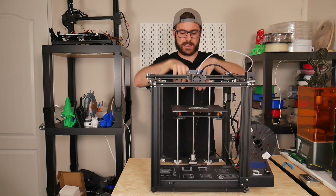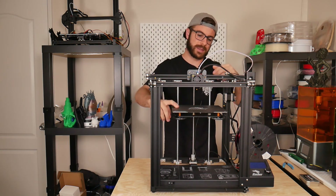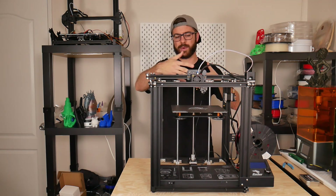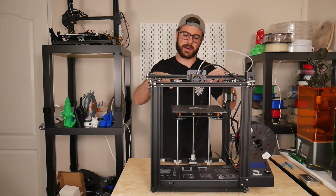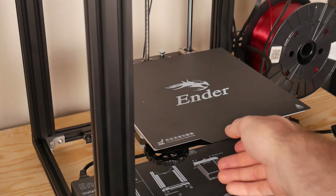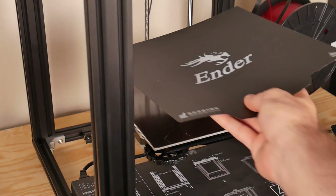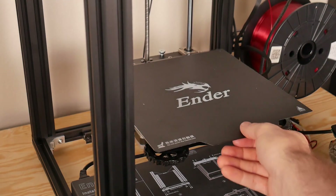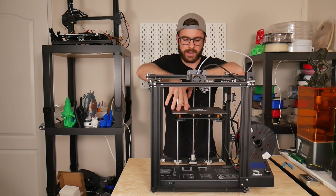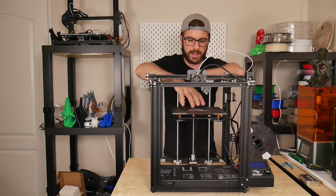As far as specs go, it has a really similar build volume to the Ender 3 — it's 220 by 220 by 300mm, while the Ender 3 is 220 by 220 by 250mm, so X and Y are the same and the height is a little taller. You do get a flexible build plate, and somehow mine has held up really well — no bubbling of the adhesive and it still seems to have a lot of life left in it, which is pretty cool.